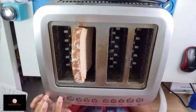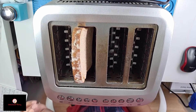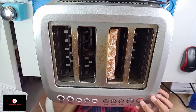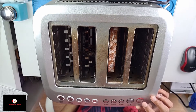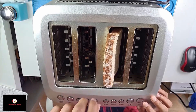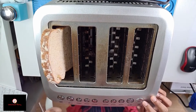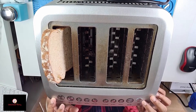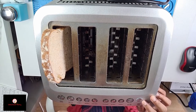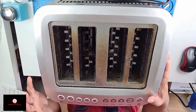That side works — when you press the toast button it goes down, press cancel and it comes up. On this side nothing works. So I'm going to get this opened up and see what's wrong with this side.